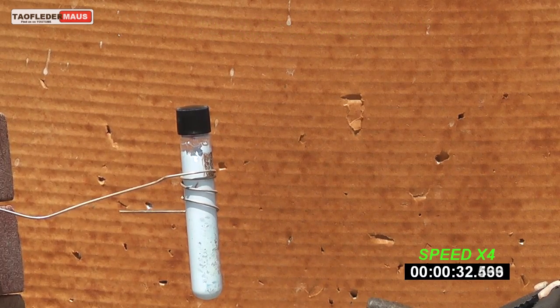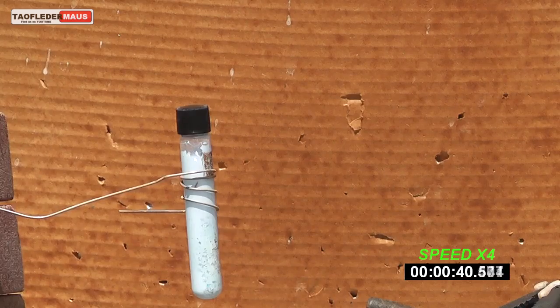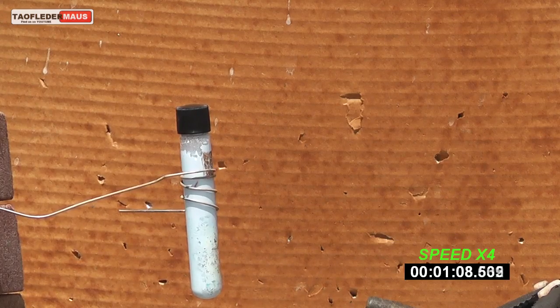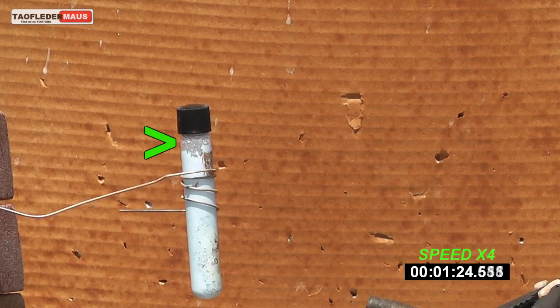Now, of course, latex paint is not flammable, but it is a liquid and it does contain a certain amount of water in it. As we heat this fluid up, you can see a little bit of condensation occurring in the colder part of the test tube up on the top. The temperature and pressure is increasing dramatically at this point.